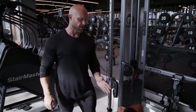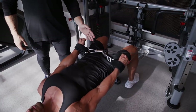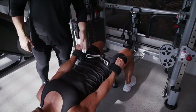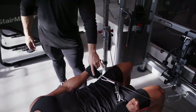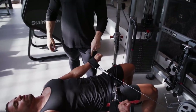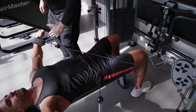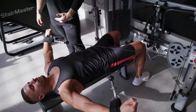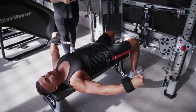Now moving on to the cable lateral raise. The cable is set so that it's almost 90 degrees relative to Mike's arm at the bottom of the range of motion, meaning the greatest resistance occurs at that starting position. As he raises his arm, the cable gets closer to his shoulder, decreasing resistance through the top. That's a really well-designed resistance profile.